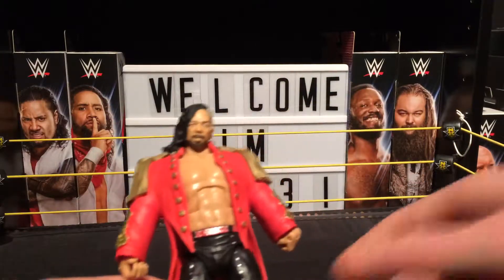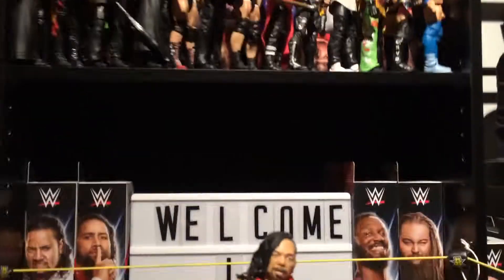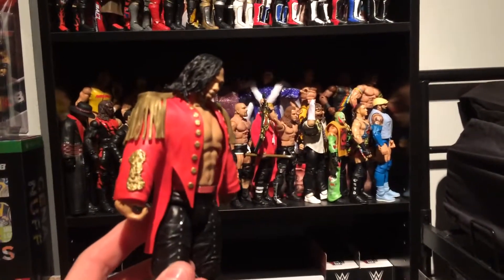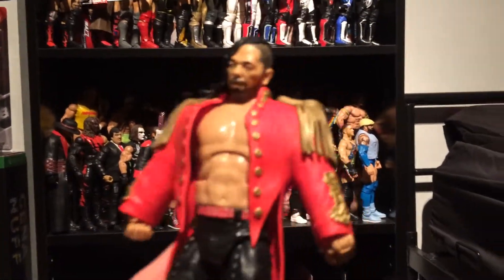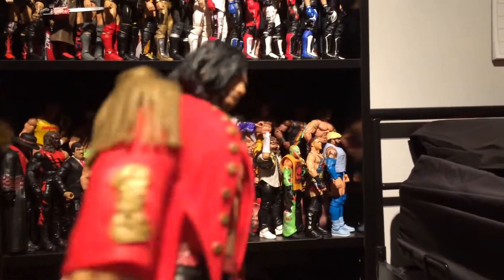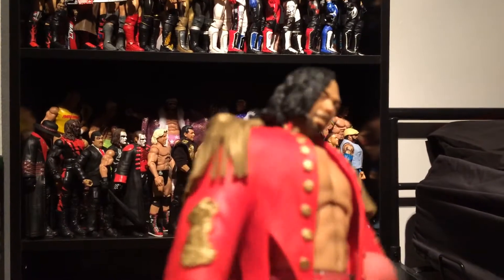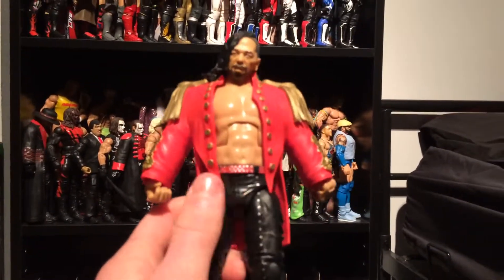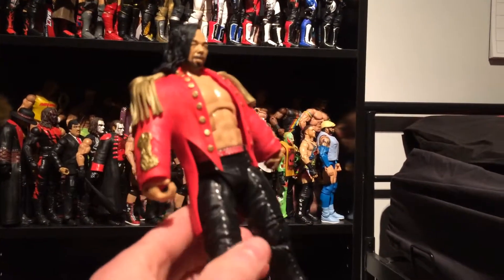Here we have it guys — Shinsuke Nakamura. This is absolutely awesome. There's his new headscan, and this awesome jacket with the reds. It's rubber — not cloth, rubber sorry. There's all this nice detail, these sort of tassel things in gold, like the buttons. We have some basic trunks, this red belt, and studs on the tights. Absolutely awesome figure guys.